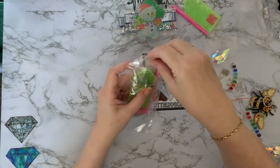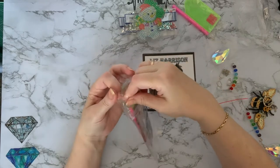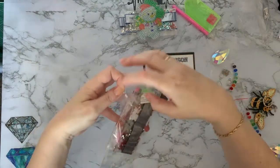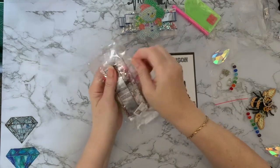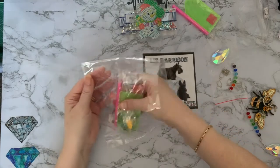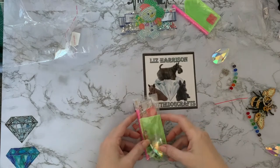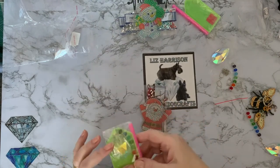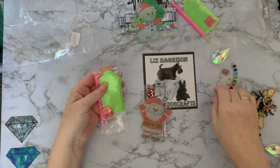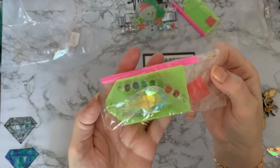That's kit number one. Now for number two, which also has an extra bit on it. Can I get into this one any easier? Possibly not. Let me get in there — okay, crinkle crinkle. Right, putting that to one side — oh, this one's just as sticky as the last one.